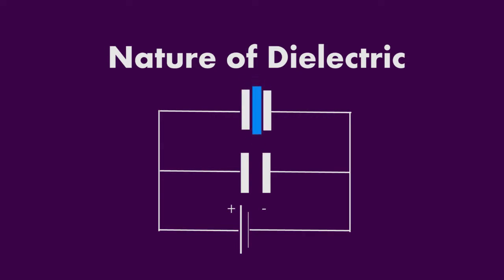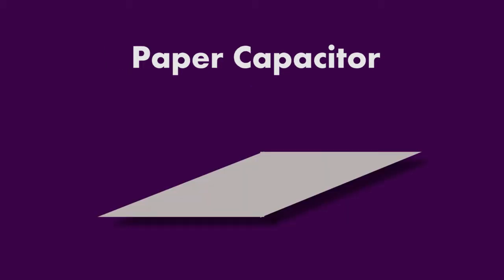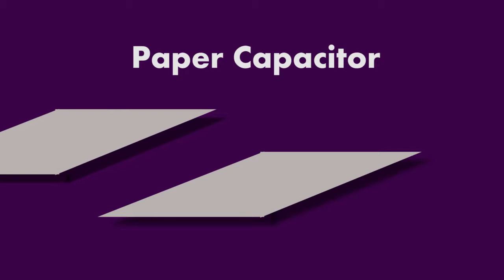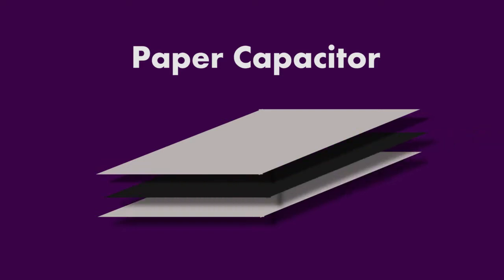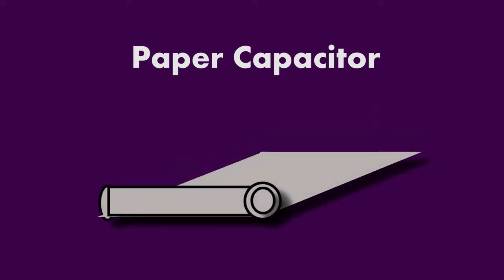Now let's discuss our first capacitor, which is the paper capacitor. In a paper capacitor, we use two thin aluminium foils. Between the two aluminium foils, we use a greased sheet as an insulating medium. We can fold these sheets and our paper capacitor is ready.